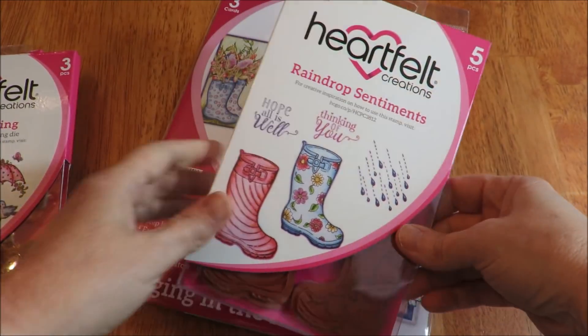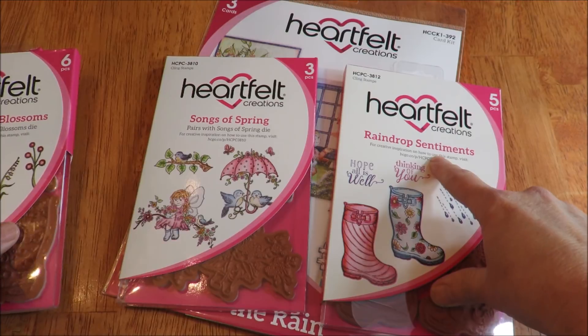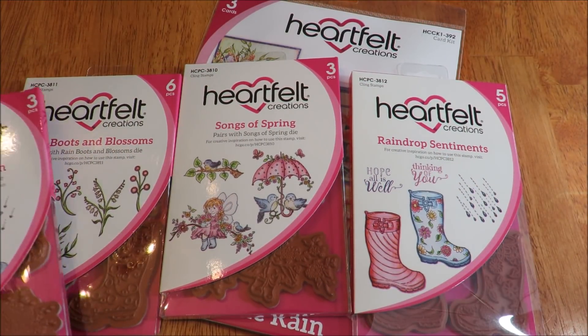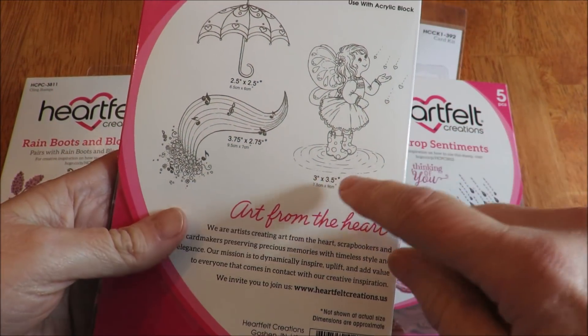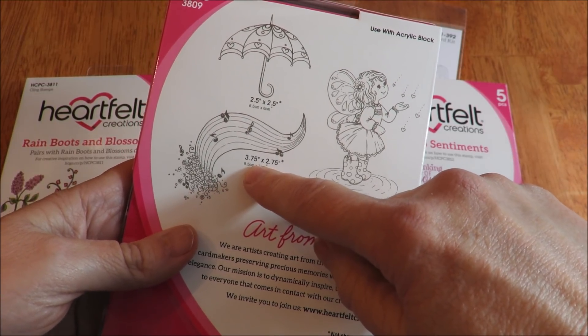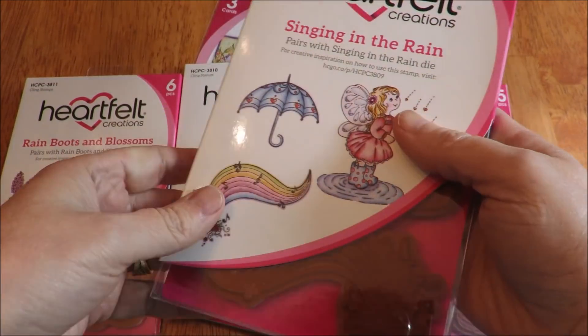There are actually four sets of them: the Raindrop Sentiment, the Songs of Spring, the Rain Boots and Blossoms, and the Singing in the Rain itself. They're sized three by three and a half, three point seventy-five by two point seventy-five, two point five, and two point five.